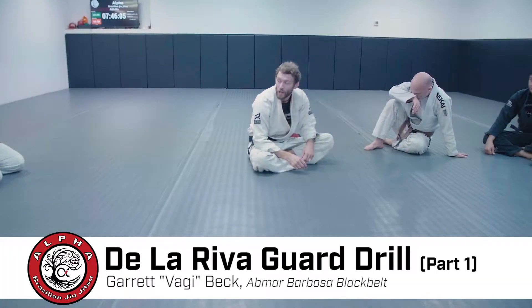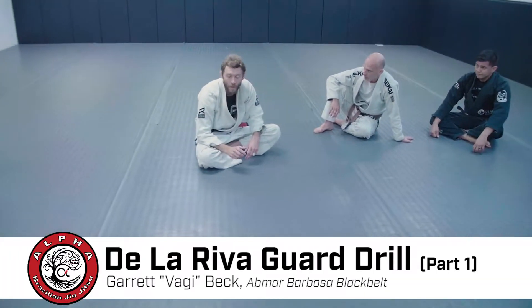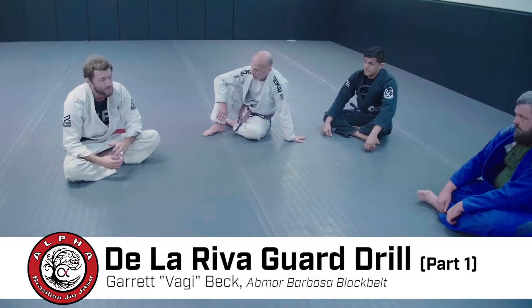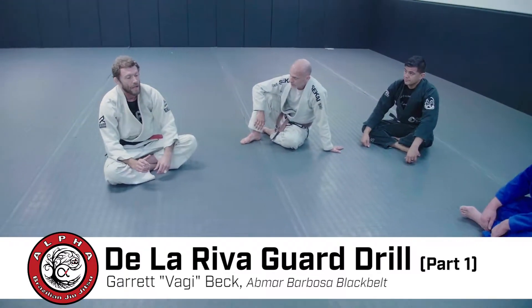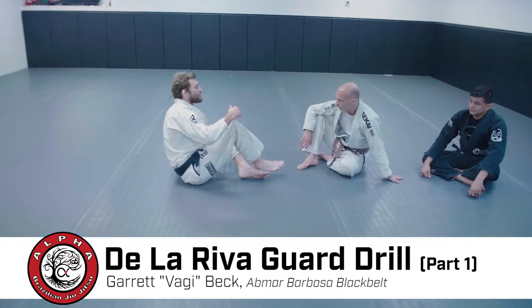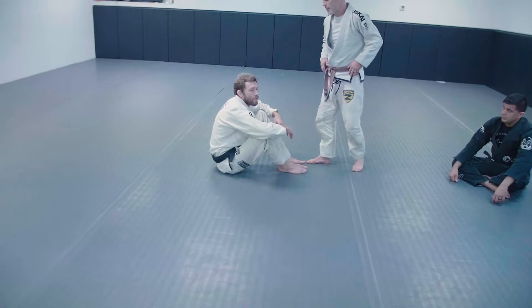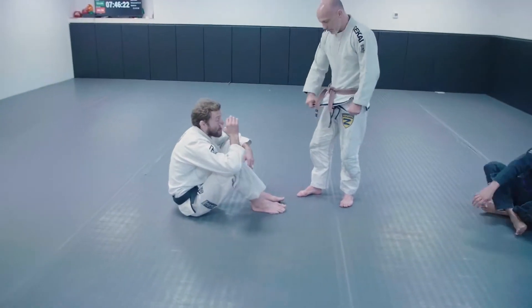Today we're going over an intro to De La Riva Guard — the basics of De La Riva, a few basic sweeps, and the concept behind it. De La Riva is more of an open kind of guard. It's not one where we have total control off the bat. We're usually focusing when our partner is on their feet and we're down, focusing on getting control of them somehow.